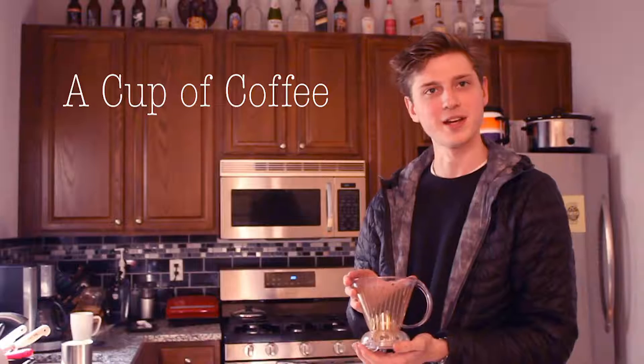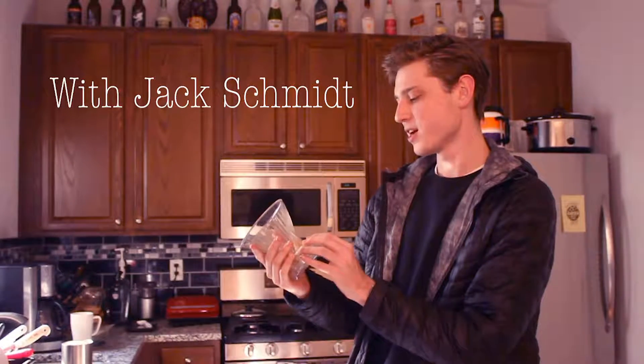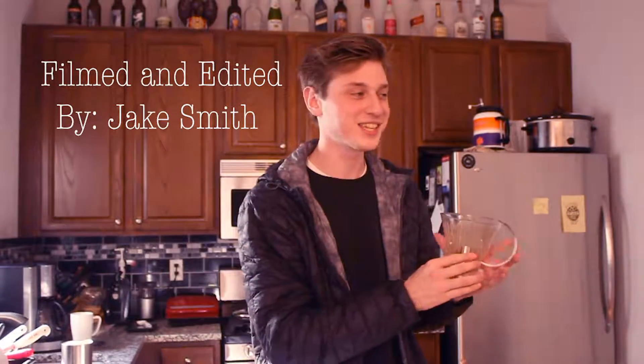What's up Nighthawks? Jack Schmidt here, and today I'm going to be teaching you how to make a cup of coffee. Today we're going to be making a Clever. The Clever Dripper says good consistent coffee made simple, and that's a fact. This is just a consistent cup of coffee that you can make at home.